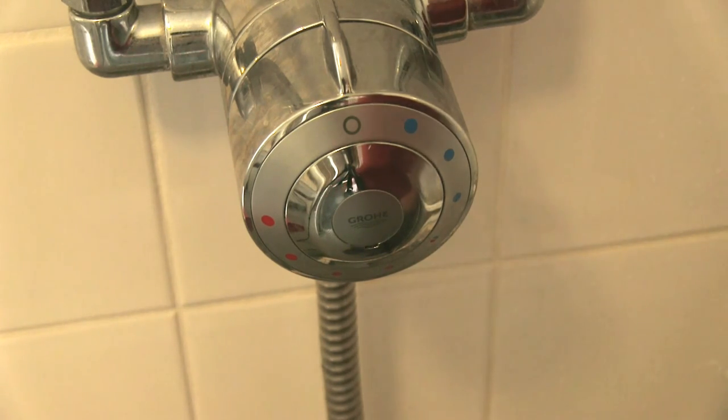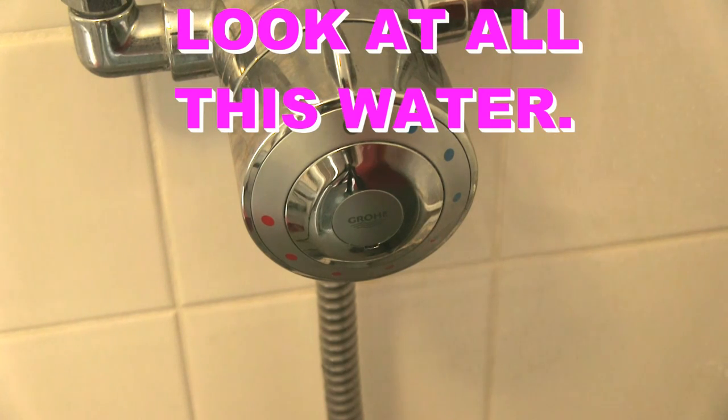Anyway, thanks for watching the video, hope you found it helpful. If you did, give me a tick. If you didn't, write and tell me why — but don't write and tell me your shower's different. That's fair comment, it might be. But have a go. As long as your water's turned off at the mains, you can't make it any worse. Well, some people could I suppose, but you shouldn't be able to make it any worse. Okay? Bye.